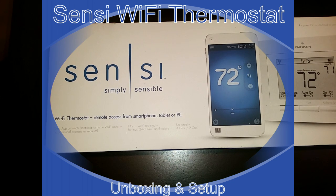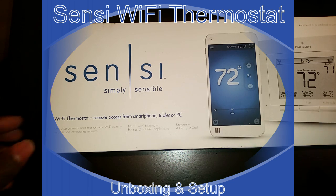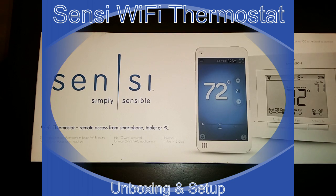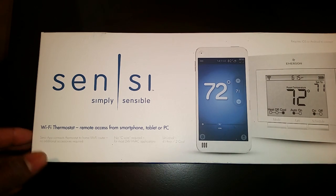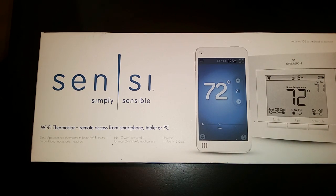Welcome to Class 2 Items. Today we're going to be reviewing the Sensi Simple wireless Wi-Fi thermostat. You can use this thermostat to remotely connect to it — it's made by Emerson — and you use your iOS or Android device to connect.